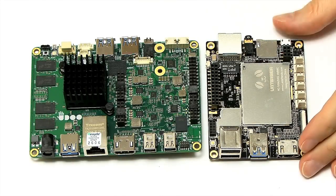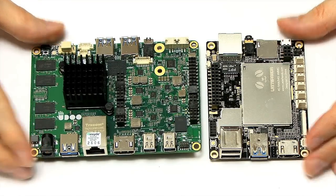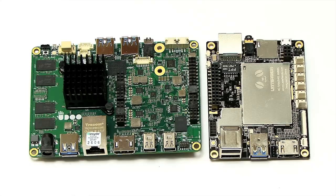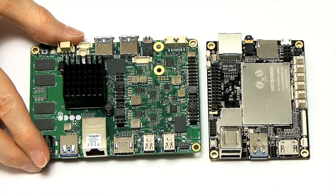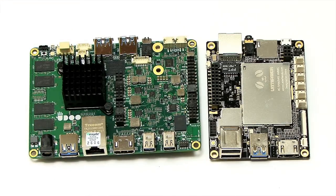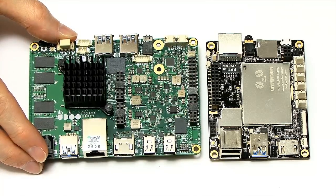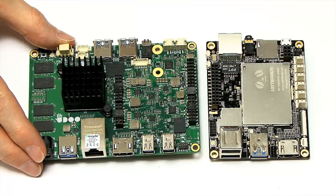Here we have the Latte Panda and the UDOO x86 Advanced Plus. Just before we get to them, I want to lay a concern: in July 2017, Intel announced it was end-of-lifing the Curry module which is used on this board, and quite a few people have asked in the comments will this remain available. I've contacted UDOO and they've told me they've had a meeting with Intel and with others in the Arduino ecosystem, and they're confident the UDOO x86 boards in their current format will remain available until at least 2020. So do not worry — this hardware is not going to disappear from the market.